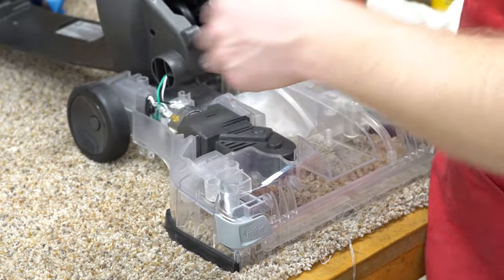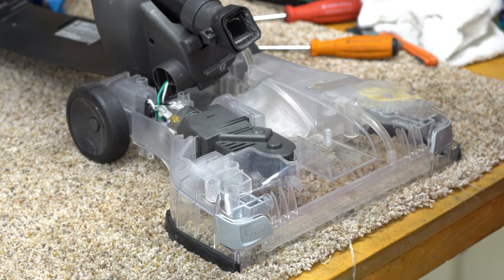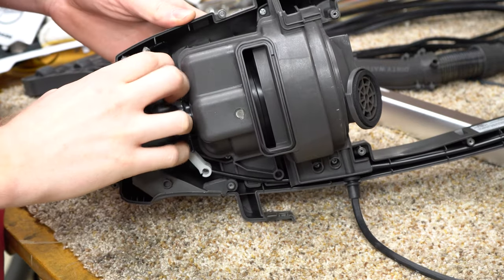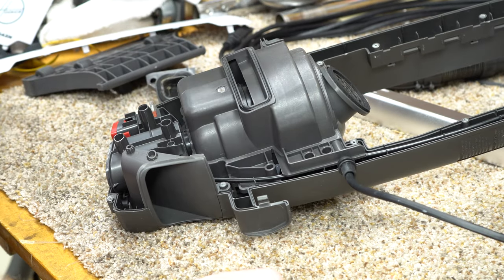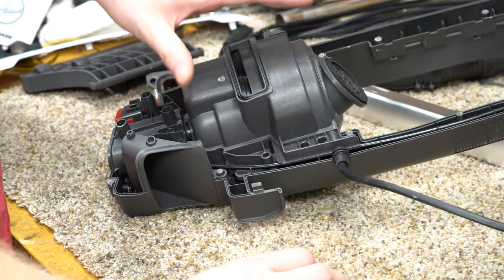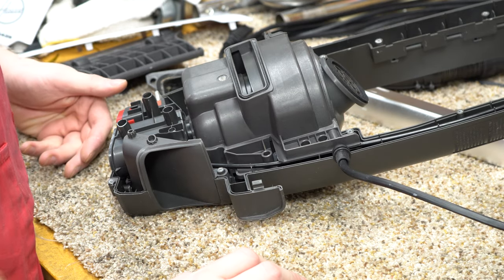Now that we have it apart — all the same screws, I really like that — we can go further into the unit. Looking at the motor and switch, the switch is a branded switch similar to what Dyson and Miele both use. That's a commercially available switch — good stuff. The motor has a shroud to deflect air, but there's no sound deadening in here, and that really shows when you have the machine on because it is super loud.